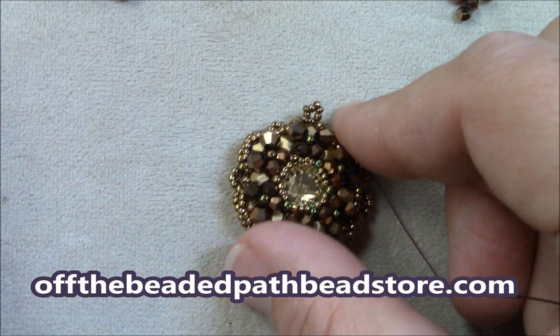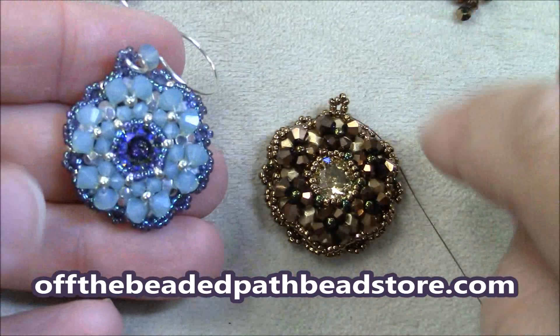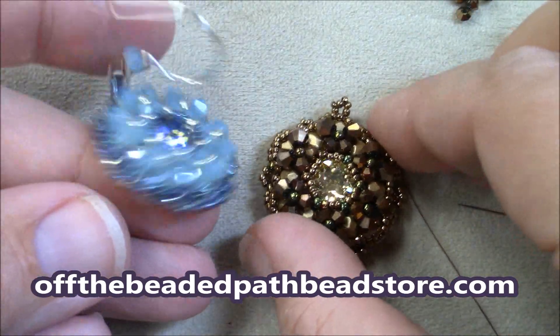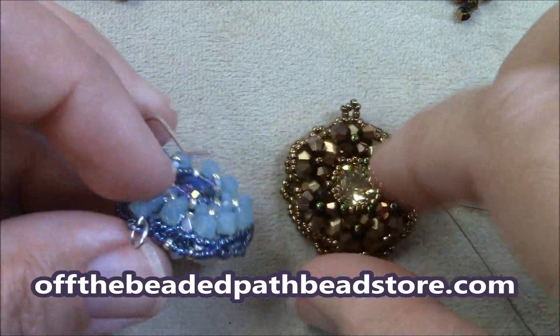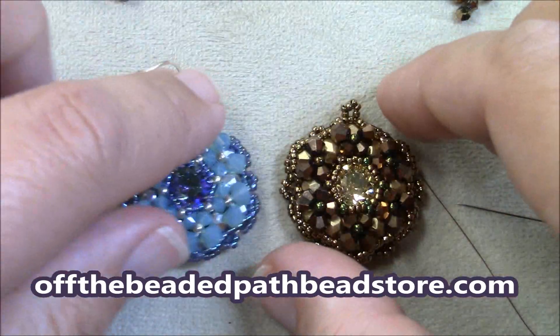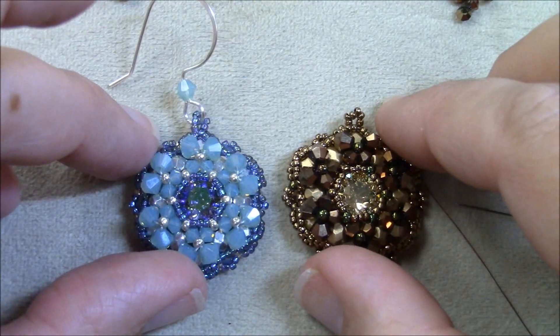We have this earring design available on our website, offthebeadedpathbeadstore.com, as well as the written pattern. Again, that's offthebeadedpathbeadstore.com.